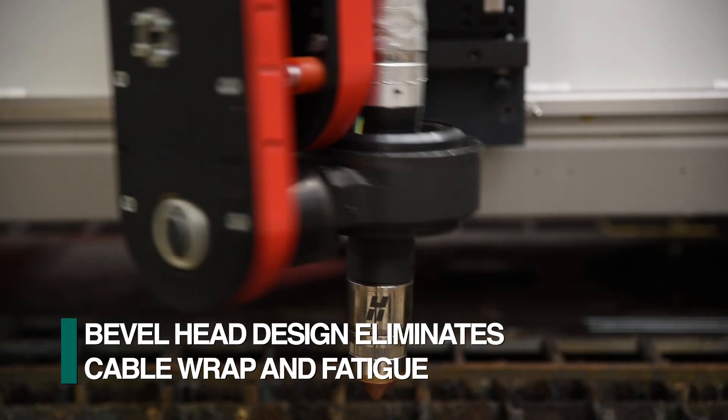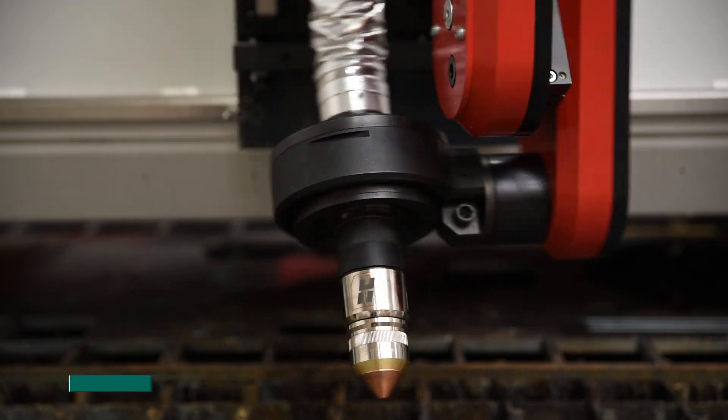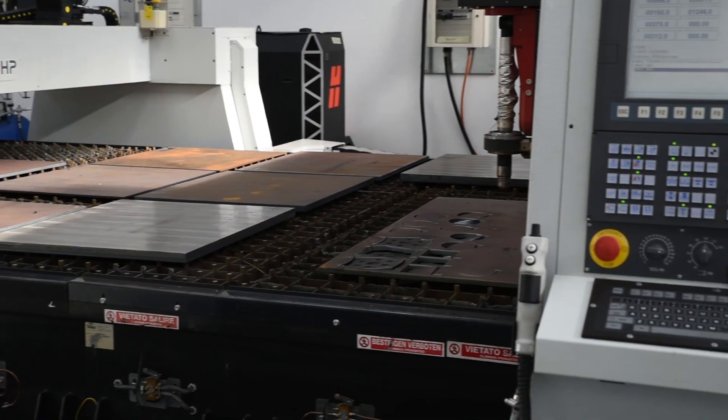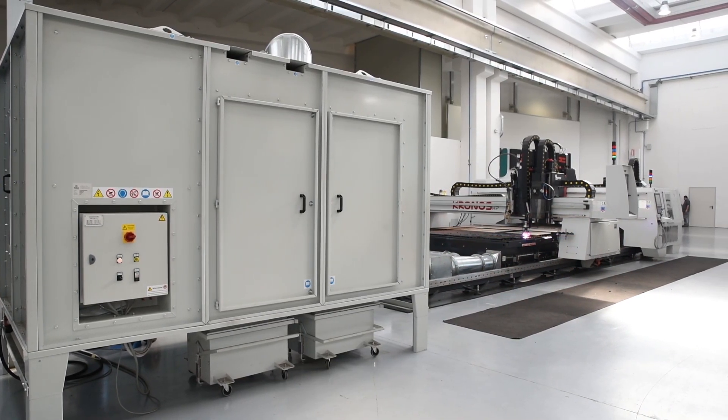The Fechef proprietary bevel head floats in the torch holder to eliminate both cable wrap and fatigue. A downdraft table is integrated into the Kronos with a filtration system to remove waste generated during the cutting process.